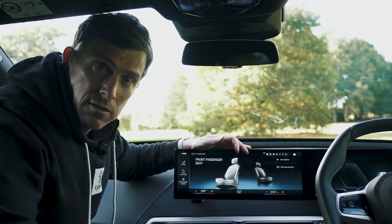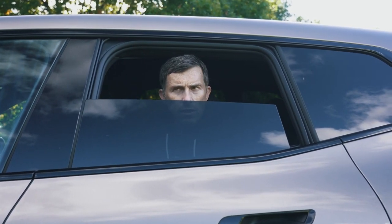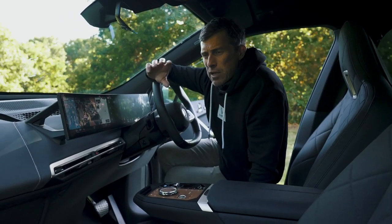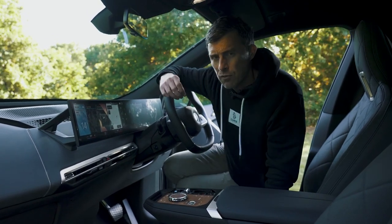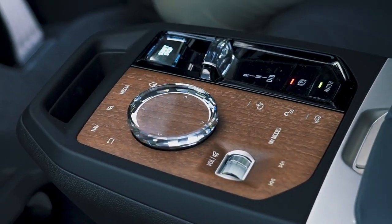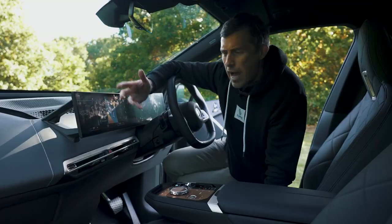The rear windows only go down halfway — BMW haven't even tried. And one of the great things about BMW's M badge cars is that you can always turn off the stability control to have some crazy fun. However, there is no button for the stability control in this car, not even in the infotainment menu. How can this car have an M badge?